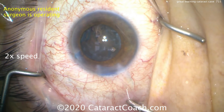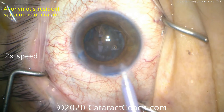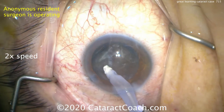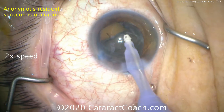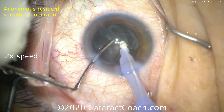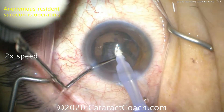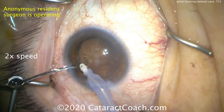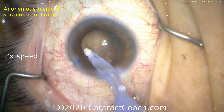The resident is going to switch over to the IA probe, which offers a lot more control to remove the cortex as well as this leftover epinucleus. Port up going in here — a nice aspiration. If this is too thick of an epinuclear shell, you can use your second instrument and mush the pieces into the smaller IA port, and those go down pretty nicely. Notice how the IA stays in primary here — this is a pretty good job for only having done about 40 to 50 cases so far.